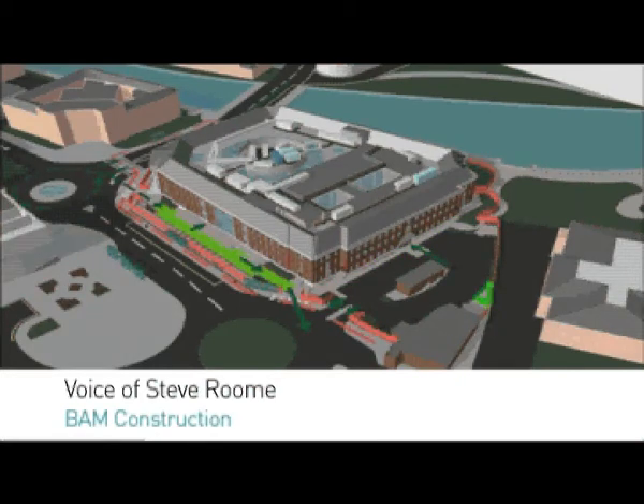That's how we're going to construct this project, so thank you for listening and I hope you enjoyed the video.